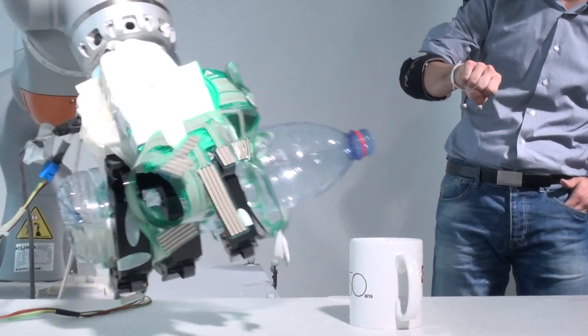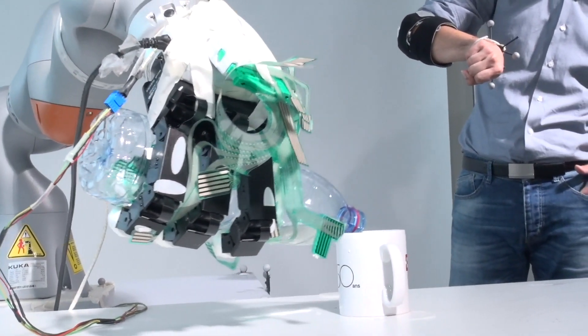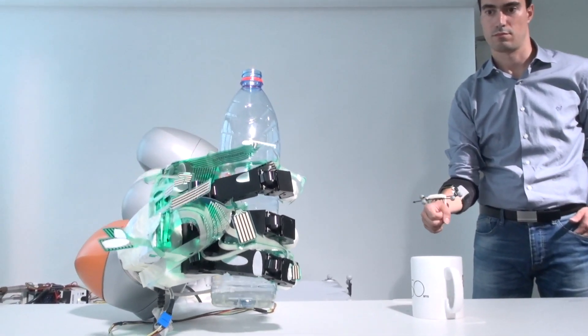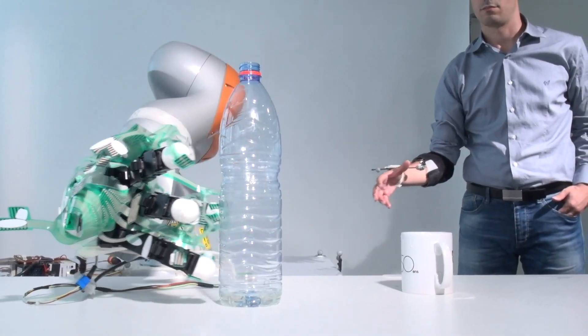What we're doing is developing a very smart prosthetic hand that allows an amputee to control each finger individually and also benefit from the aid of robotic assistants to grasp easier. Our research is a really good example of shared control, which is a concept we're very excited about in the field of robotics — that is, merging user intention with robotic automation.